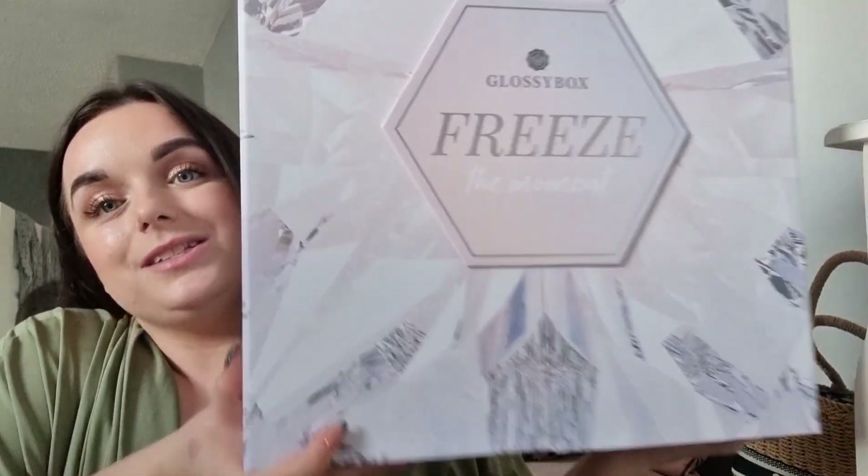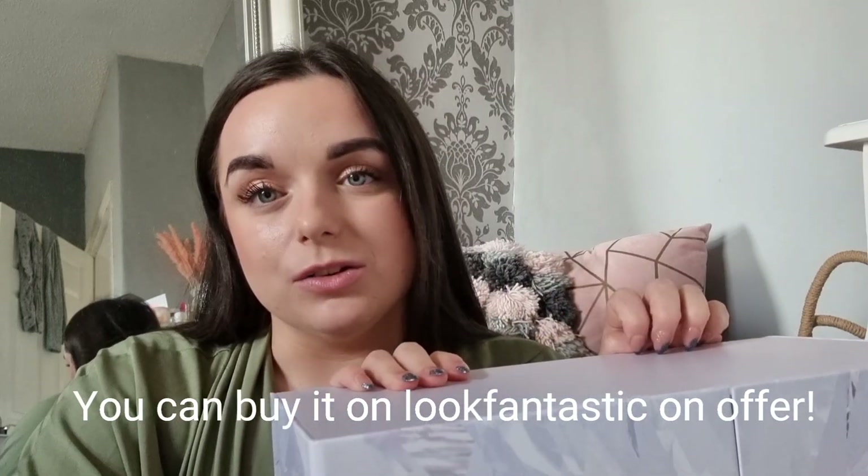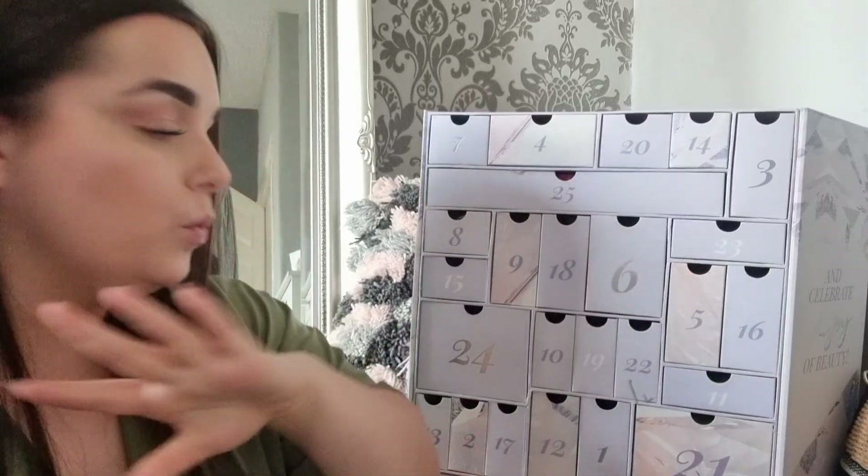Today we have the Glossy Box advent calendar to unbox. It's quite a pricey one — it retails for around £99, but there are always offers. I'll have it linked down below with any deals. I saved my Glossy credits so got it a bit cheaper, but you're normally looking at around the £80 mark. At £99 for 24 days, that works out at £3.96 per day.